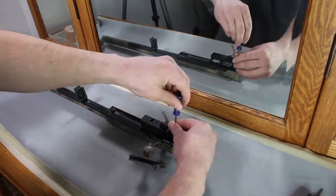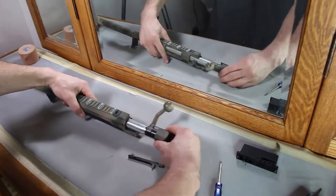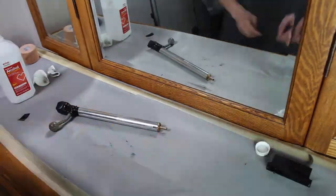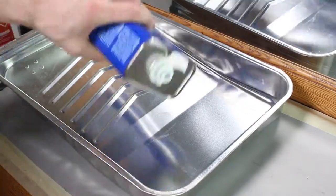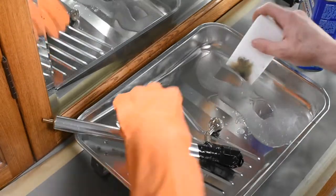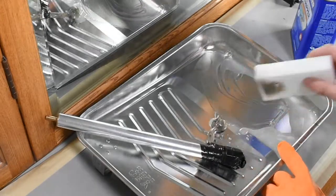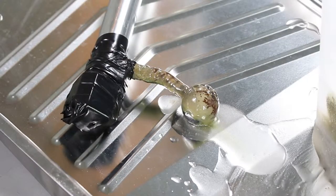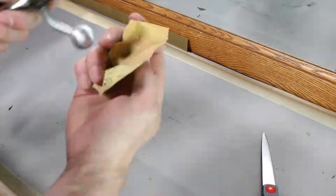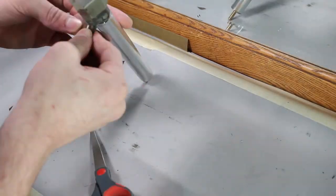First things first, I'm going to disassemble the rifle and give the bolt assembly a nice cleaning. Then it's time to start applying the liquid paint stripper to the handle. I've taped off the surrounding areas so no splashes remove any of the paint that I want to stay. I let it sit for about 15 minutes and then rinse and dry, followed by a smooth sanding. I then add two strips of electrical tape at the base and the end of the bolt shaft for some contrast.